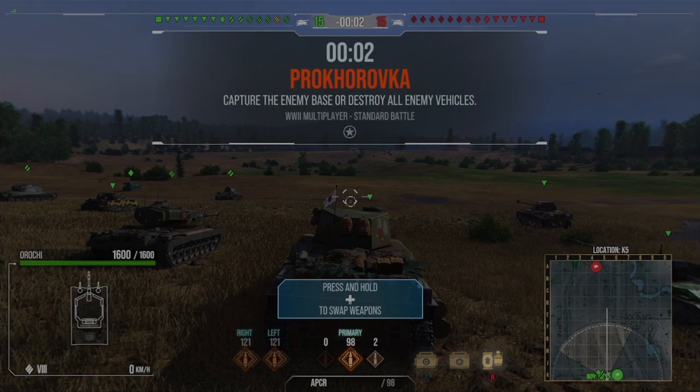Hello, it's the Ranidak and welcome back for another video. This time I've got two replays for you in the brand new Japanese premium heavy tank, the Orochi Oni, which has just come out today. I'm just going to roughly go over the tank and whether I like it.